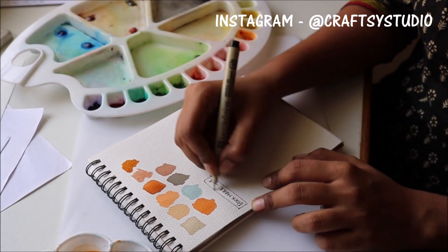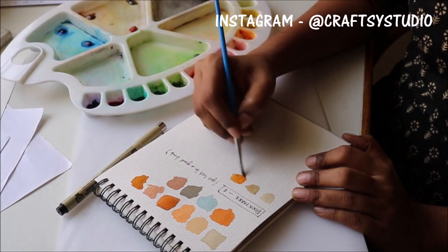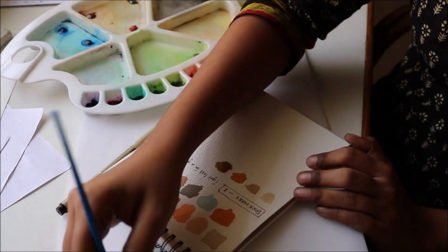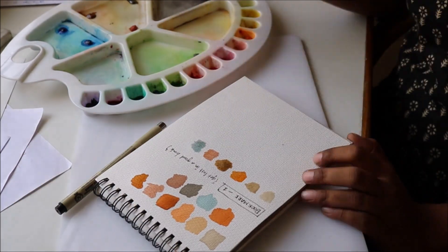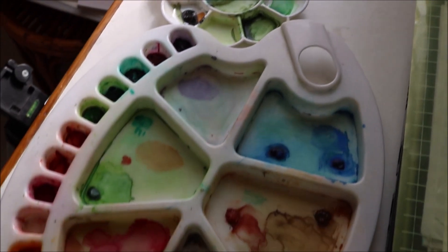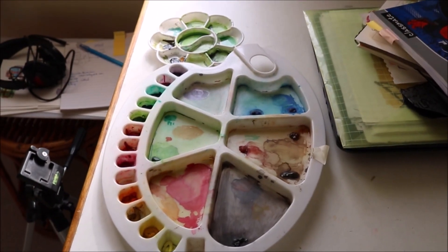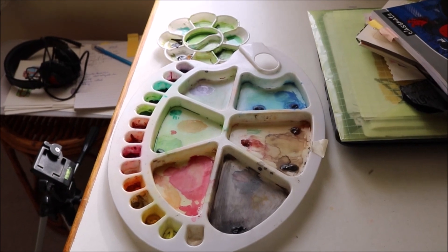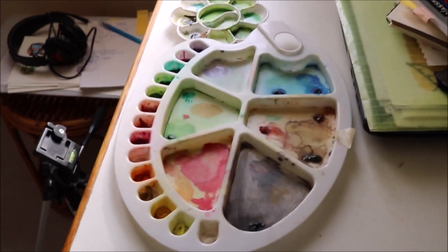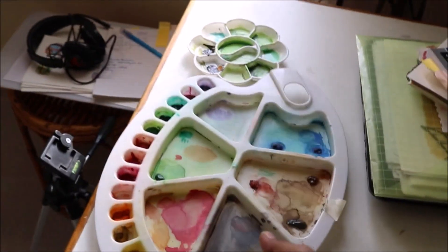Now, after all that outline work is done, I sat down to create a color palette and I am very happy with the color palette I made. Basically, this is how the paint holder or the plate will look like after mix-matching and creating new colors.